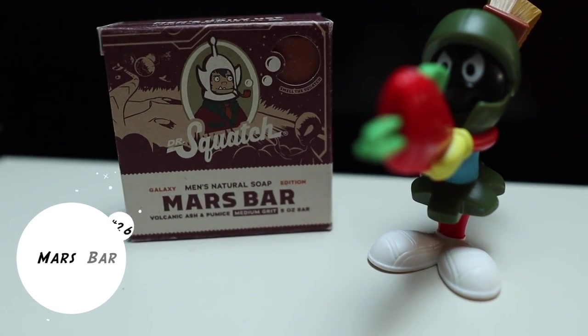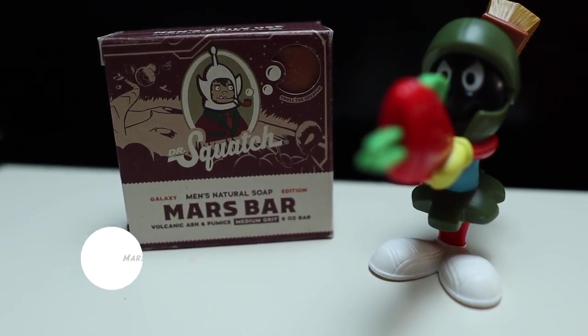At 26, we have Mars Bar. Mars Bar is a medium grip bar soap and another one from the Galaxy edition release. I like this bar soap a lot — I took it on vacation to New York with my wife and I remember it very well. It has a nice hint of spice to it, reminds me of hot tamales — a nice cinnamon, spicy fragrance. I really like this bar of soap.